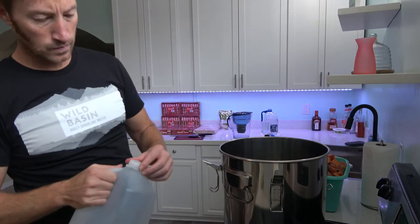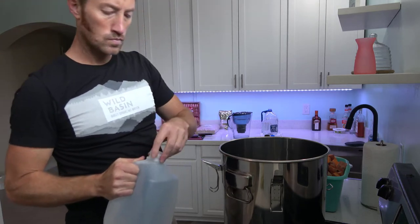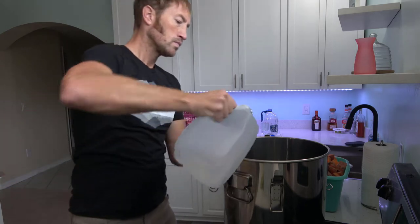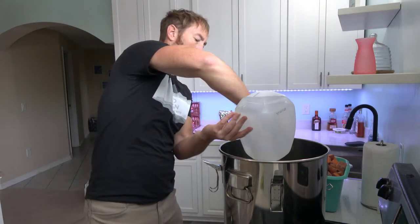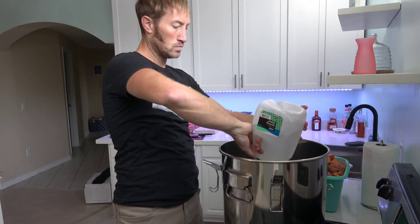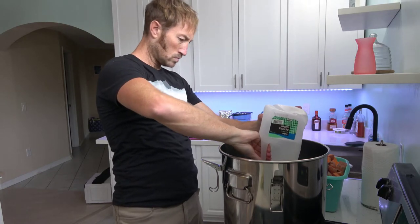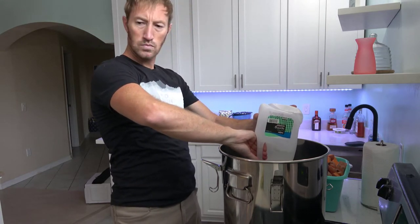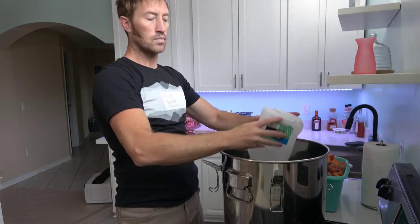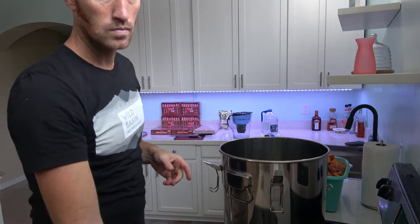Making vodka is the coolest thing I've done in a long time. If you're new to this hobby, you'll definitely want to watch this video. When it comes to distilling, there are differing opinions on almost every aspect of the process. This video will give you a great understanding of the process so you can begin to do your own research. I learned a lot of cool things over the past two weeks, which I'm excited to share with you.